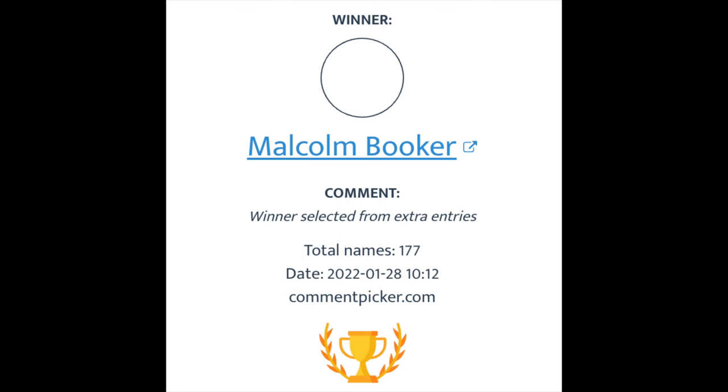Let's talk a little bit about the giveaways. First, let's announce the winner for last week. Malcolm Booker, you are the winner of the $25 gift card. I will purchase that from the razor company. Email me at cdb@imcdb.com and I will send that over to you. Congrats, and thank you so much for your support, Malcolm. Malcolm is a Patreon supporter, and the Patreon supporters get automatic entries into the giveaway.